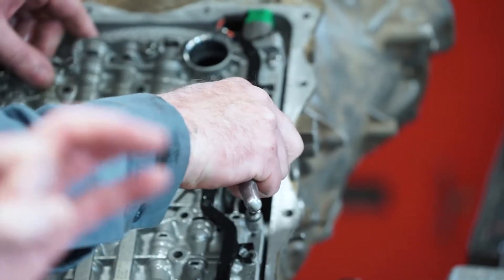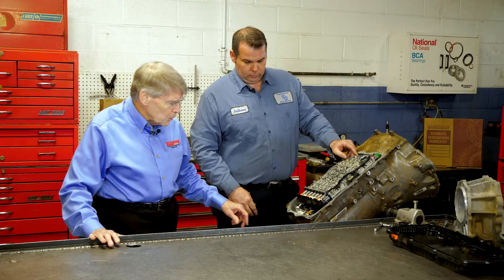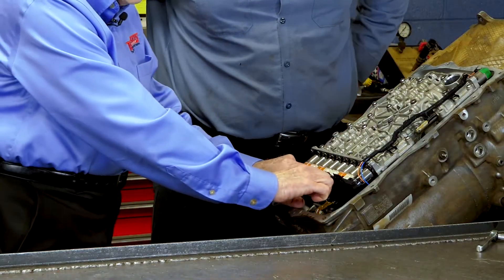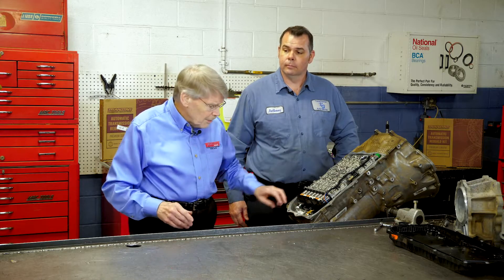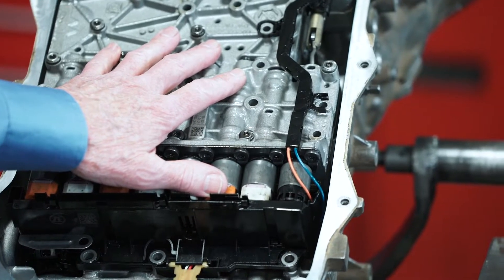There is an output speed sensor which also has to be unbolted. Certain models that have start-stop will have a cylinder back here called HIS — that's hydraulic impulse storage. That is ZF's design to address start-stop conditions. Normally on other vehicles with start-stop, when the engine dies, an electric motor kicks on to keep the transmission charged. On the ZF model, it doesn't have that — it's basically an accumulator that's charged when the engine dies, and the accumulator keeps the transmission charged for instant application when it restarts. So if it has the HIS system, that's a big cylinder back here you may be able to identify easily.